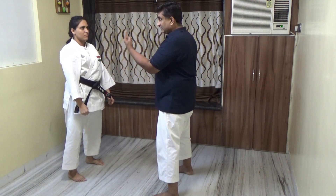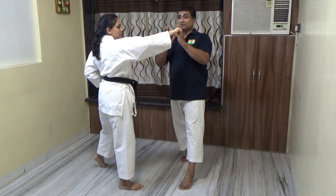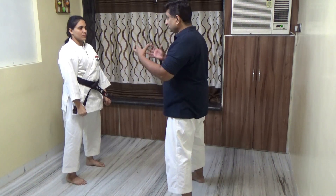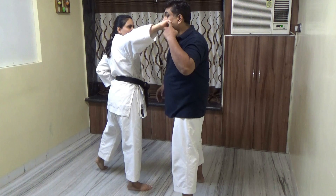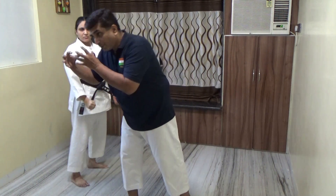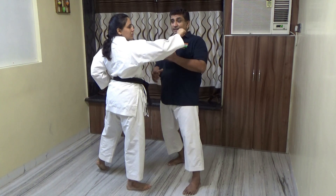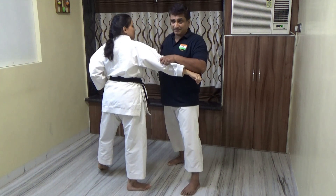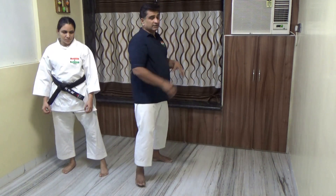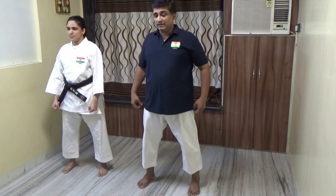If I move out - suppose the attack is happening from here - I can move out and face the attack head on. I need to look at the point of contact. If I am able to watch the point of contact, I can trap and attack at the same time. Whether the attack is from the front or sideways, you are away from the attack so it actually loses its magnitude - the attack loses its own strength.